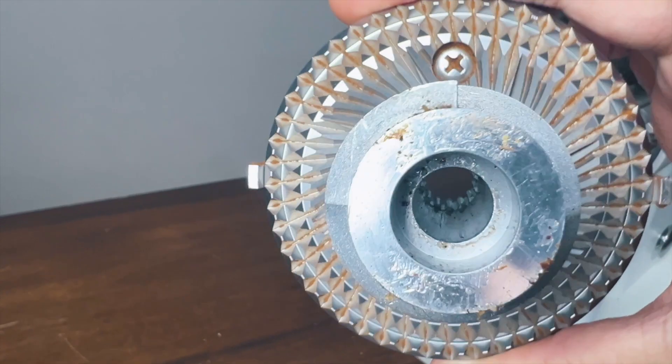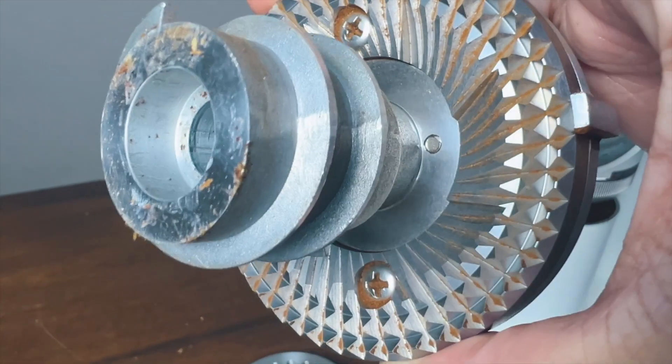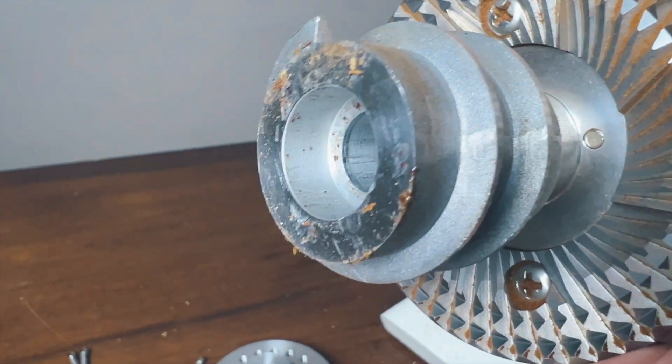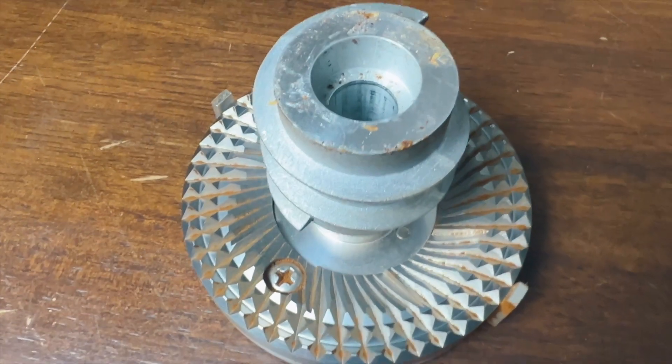Now let's talk about the burr set. The burrs in here are 78 millimeters. What they claim is that this burr set is a turbo burr, or some would call it a ghost burr. The design is really, really different from other designs — the cutout of it is almost as if there's a design, then a cutout, an indentation, and then it reverts again. With this design, what they claim is that the grind distribution is tighter and more uniform.